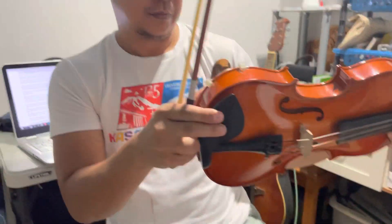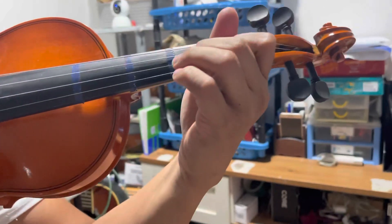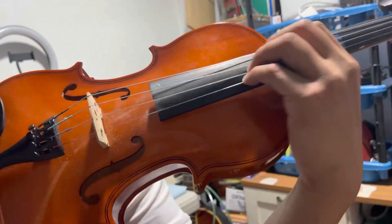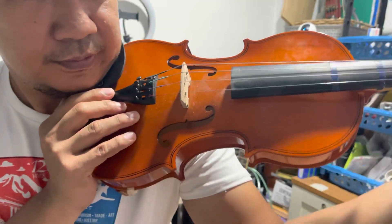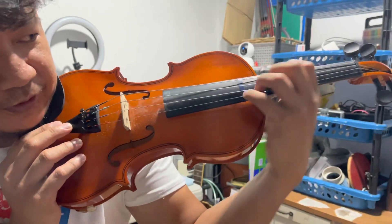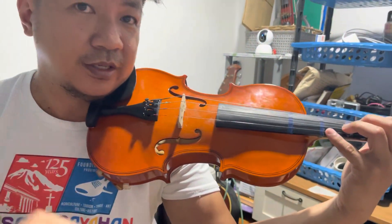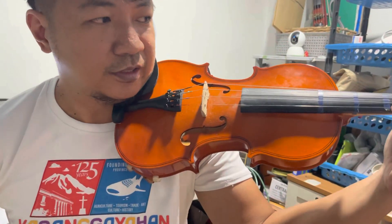You can also combine slow bowing with a finger press exercise — like this. You can shift to the third, fifth, or seventh position if you like. Aside from slow bowing, you can also use this technique: hold the violin here, pressing it like that, and hold, hold, hold. The purpose of this is for vibrato technique. I will put a link to my vibrato lesson for those asking how I do my vibrato.